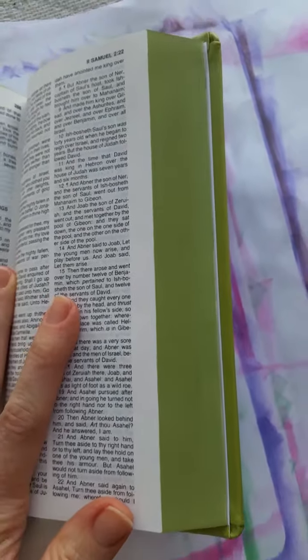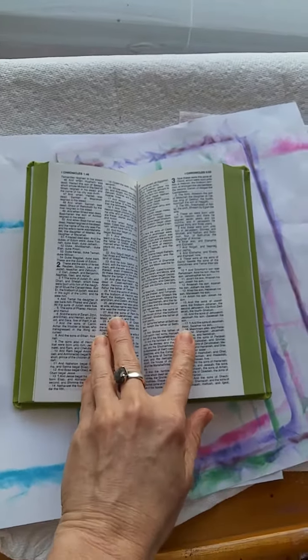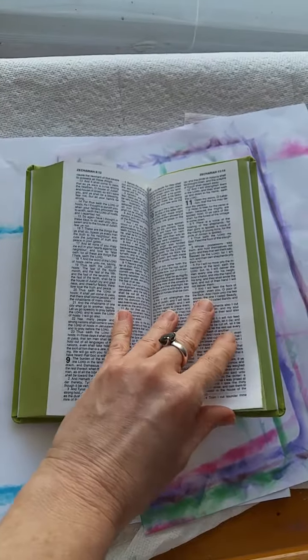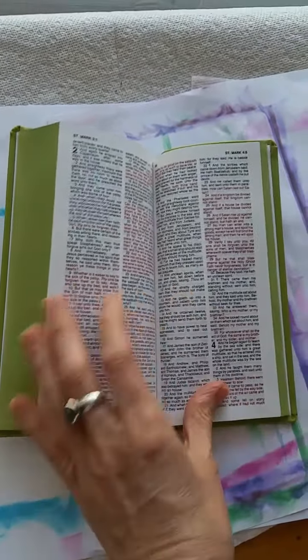Oh, I don't know why it just gets me every time — how amazing it is. I don't think I can flip through this... there we go. I don't know why, but it gets me every time. It's just so darn cool.